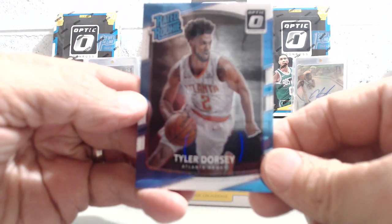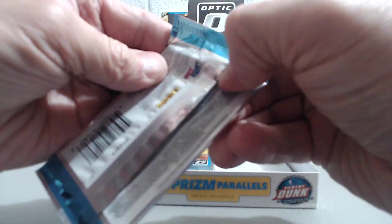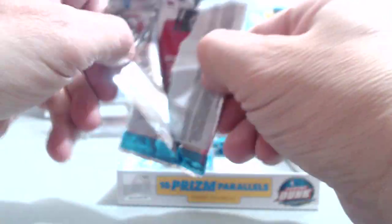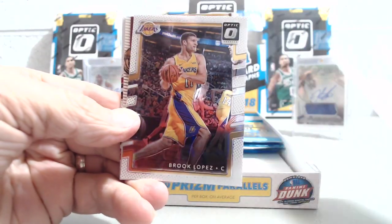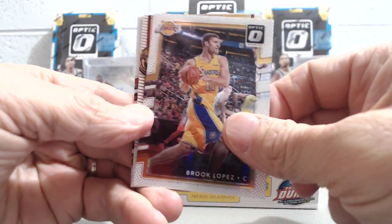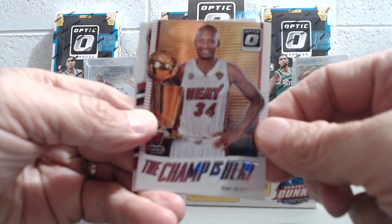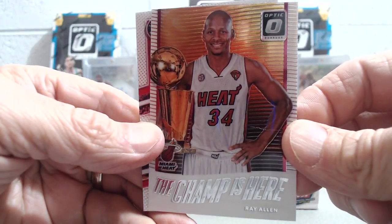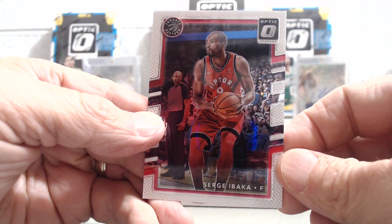There's Andre Drummond, DeAndre Bembray, and then one of these throwbacks — Dan Issel from the Retro Series. Those are pretty cool-looking. And then Tyler Dorsey is our Rated Rookie. So far we have one numbered parallel and two Prisms; we're supposed to get 10.